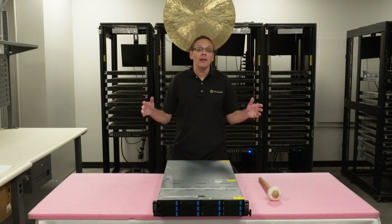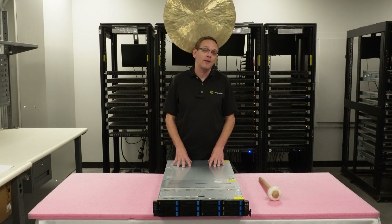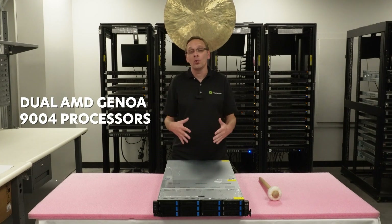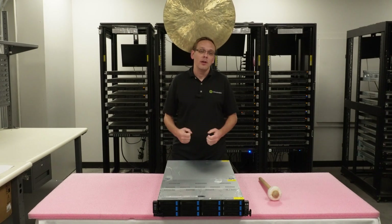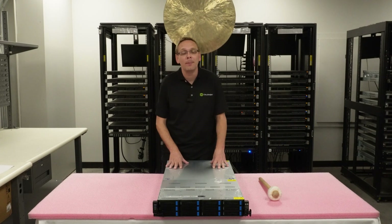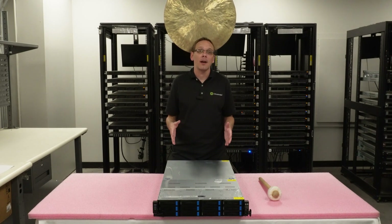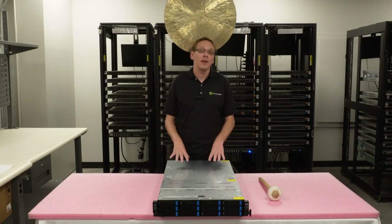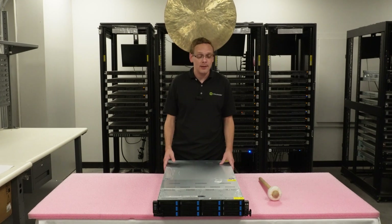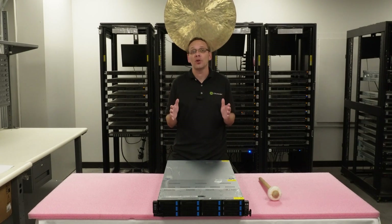Let's start with the most important feature of this system: it takes two — dual — AMD Genoa 9004 processors. That is just an incredibly beefy server. I love the AMD Genoa; it's my favorite processor right now. It's top of the line, and having a dual processor system makes this a very, very powerful system, to say the least. That is absolutely the most important and best feature of this ASUS.